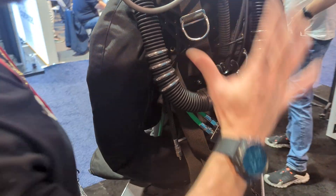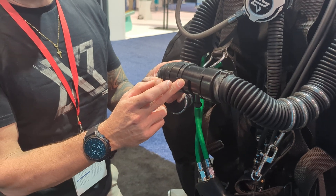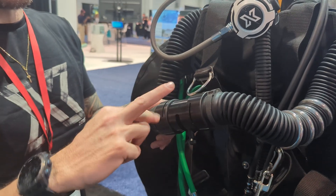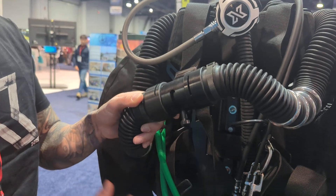Starting at the front, you will notice we have the new DSV with a bigger internal diameter, which means work of breathing is massively reduced. Also, the flow direction can no longer be turned — this is a CE requirement — so the fittings can only be fitted on one specific side.